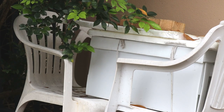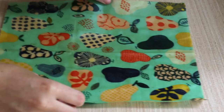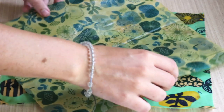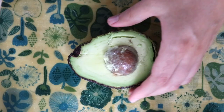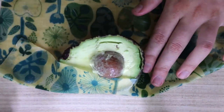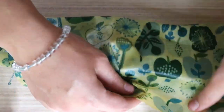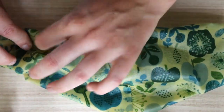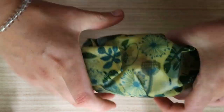Beeswax wraps are a great plastic-free alternative for storing food, however they can lose their stickiness relatively quickly. I found this when I made my first ever beeswax wraps a few years ago when I just used plain beeswax as the coating over the cotton fabric. I found that only lasted a few months, maybe six to twelve months, before it lost its stickiness and I had to re-wax them.